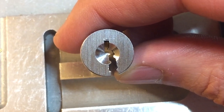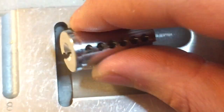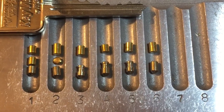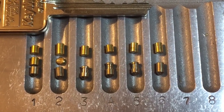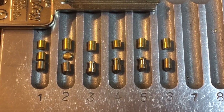But once you know the secret to it, it really takes the mystery out and these locks aren't that hard to pick. So this has been our Medeco Keymark Mortis Cylinder. If you have any questions or comments please put them below, and if you like this video and would like to see more like it, please subscribe. As always, have a nice day. Thank you.